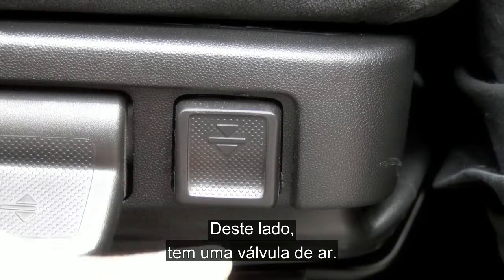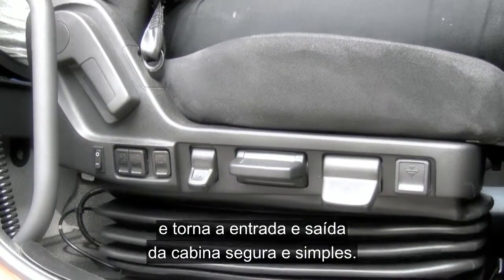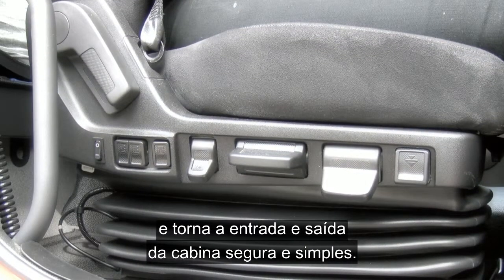Firstly, to the side here you have an air dump. Pressing this control will release the air and makes entry and exit to the cab safe and very easy.